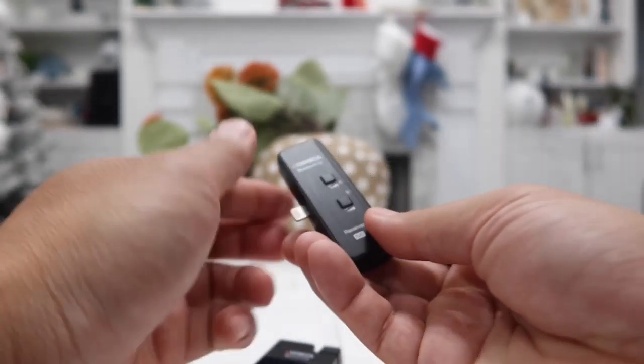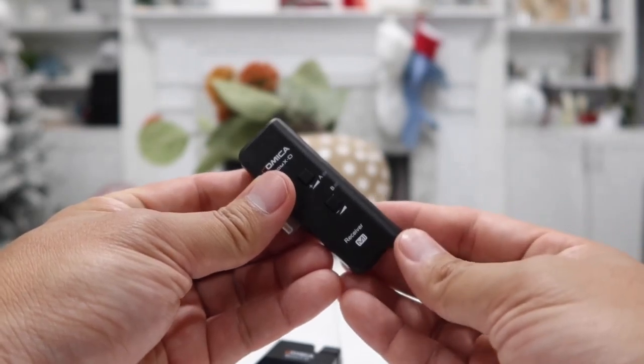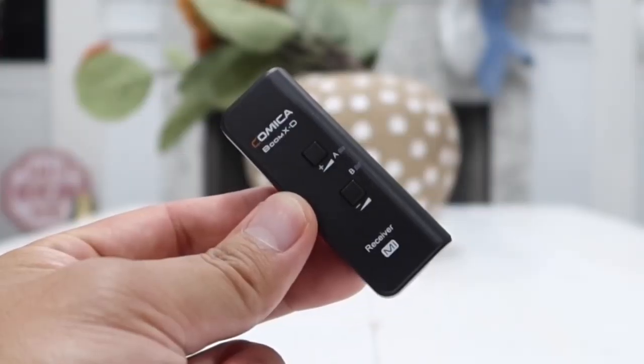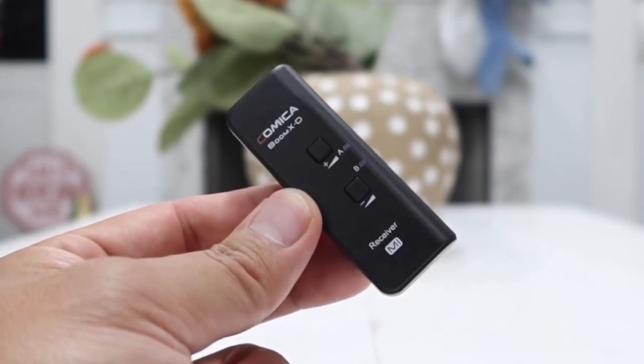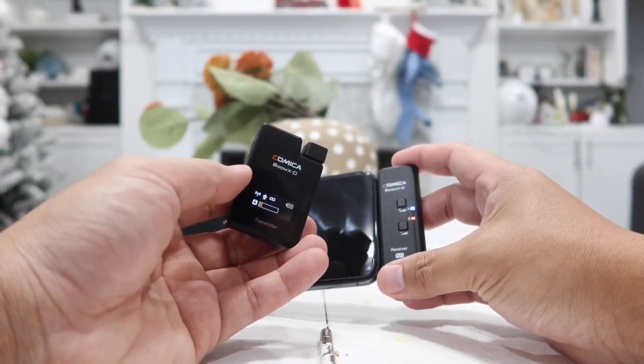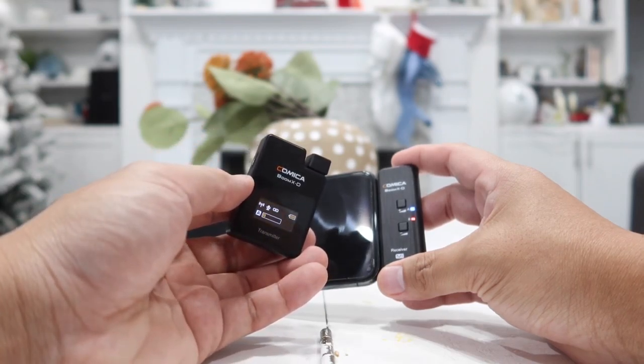Another thing I really like about the receiver is it also has a 3.5 millimeter output so you can listen to the audio and clarity of the microphone live as you are recording your video. Now let's go ahead and show you some sample audio clips from this microphone as well as the wired lavalier microphone.